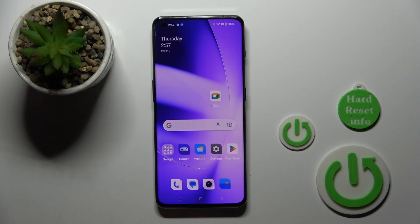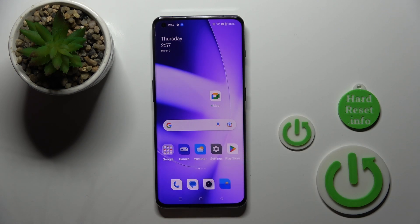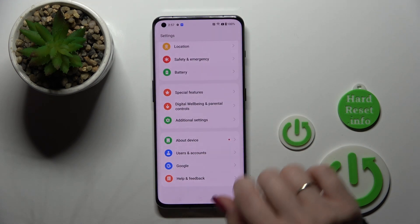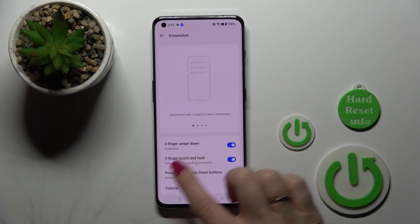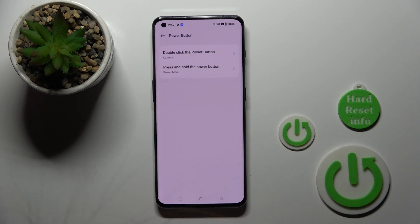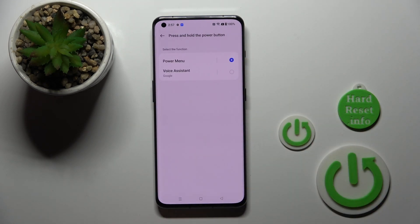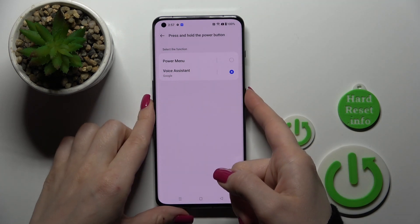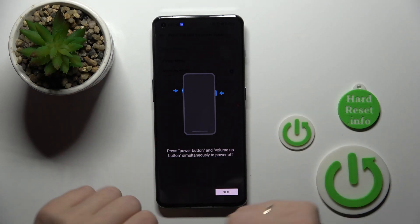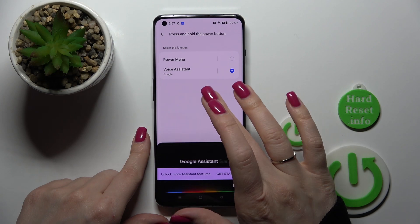If you want to use Google Assistant with the help of the power key button, first open Settings, then scroll to Additional Settings. Click on the power button section and you'll see 'Press and hold the power button.' Switch the power off menu to Voice Assistant, and now by pressing and holding the power key, Google Assistant is successfully activated.